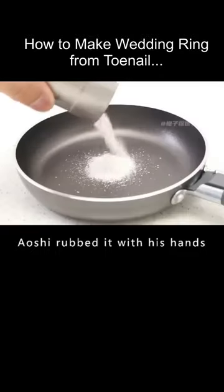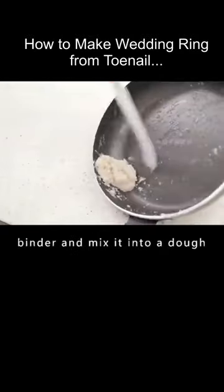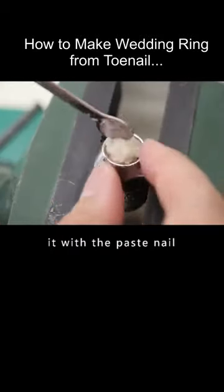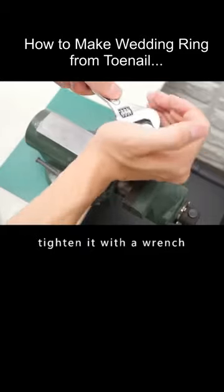He rubbed the powder with his hands and poured it onto a pan when satisfied. He added a quantity of binder and mixed it into a dough. He then took out a steel nut, cleaned it, filled it with the nail paste, and tightened it with a wrench to compress the material.